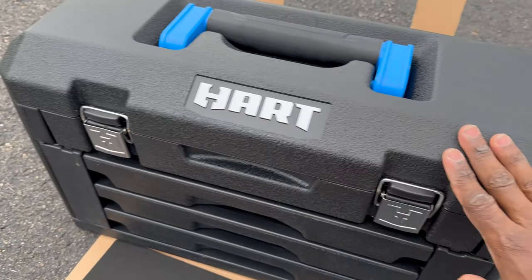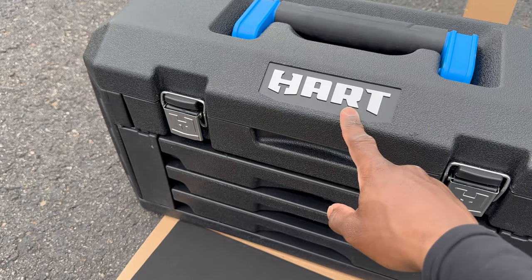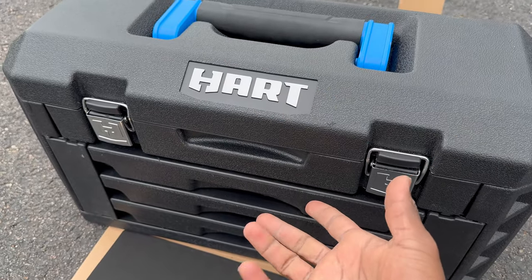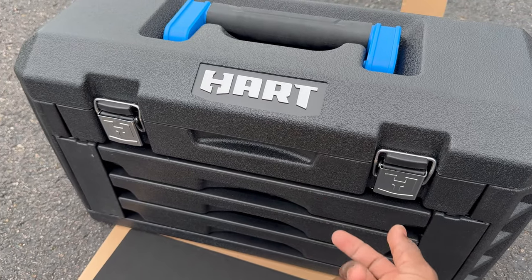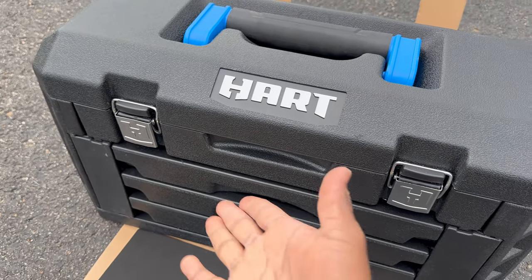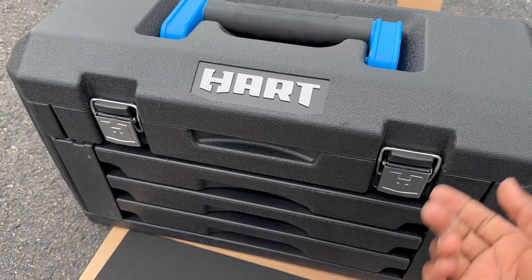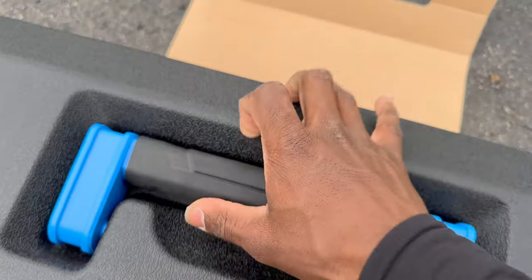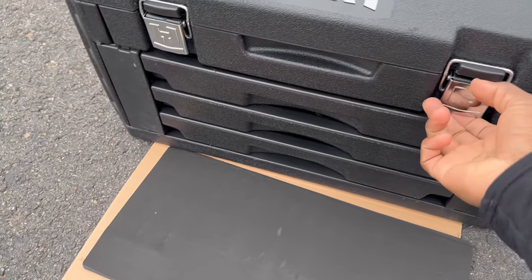I don't know if they sell this brand even at Harbor Freight, so Walmart is definitely where you can find this brand — Hart. I don't know if it's an actual Walmart brand; I think that's actually the other brand, the red brand — I forgot what it's called. But you can find Hart right next to that Walmart brand as well. Anyway, this is a pretty good deal. I like it. 275 pieces of pure work.